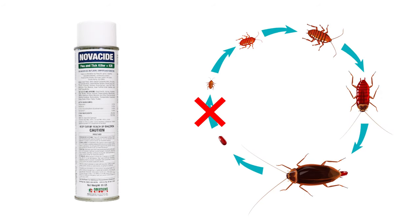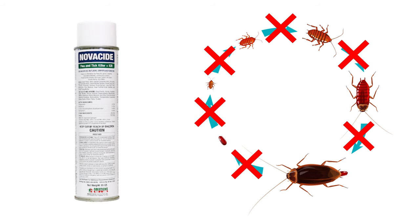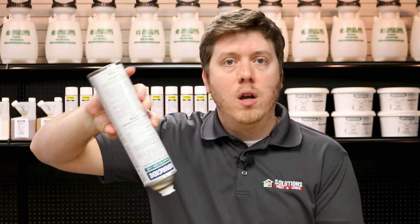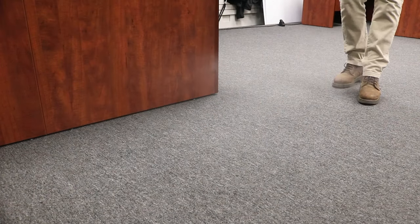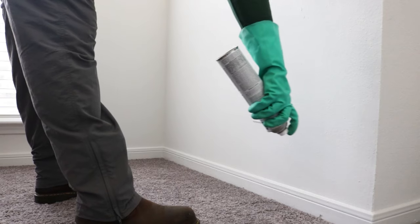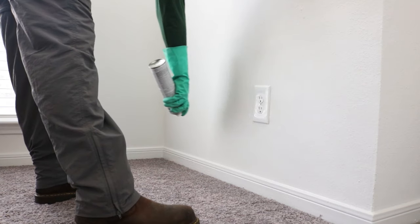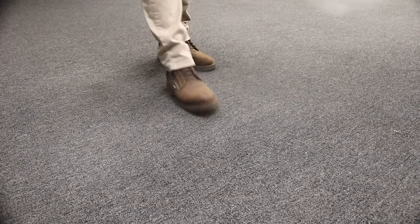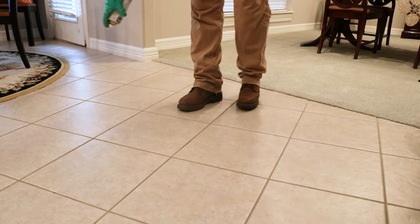Novicide will prevent eggs from hatching and younger nymphs from maturing into adults. To apply, hold the can upside down about 36 inches from the floor and move in a sweeping motion, covering about 100 square feet in 10 seconds. Focus on areas around your electronics and kitchens, and also spray around baseboards and the internal perimeter of your home. Keep all pets and people off treated areas until dry. Novicide can be applied to many floor types including carpet, hardwood, linoleum tile, and ceramic tile. Any remaining cockroaches will crawl through the Novicide and eventually die.